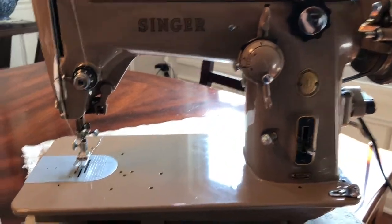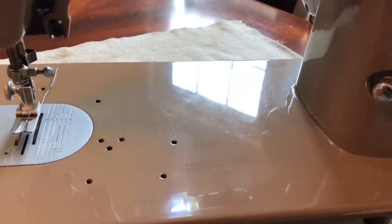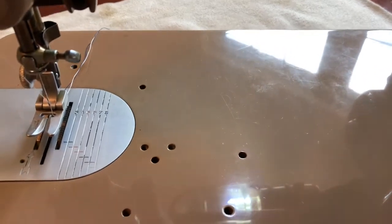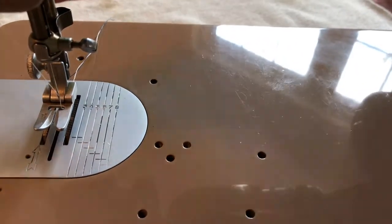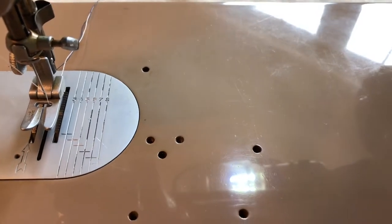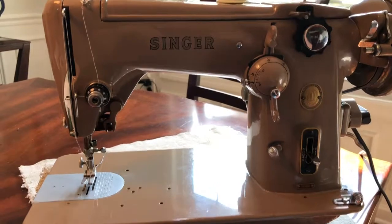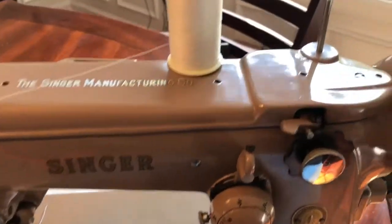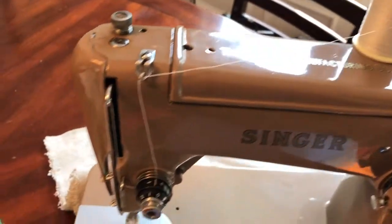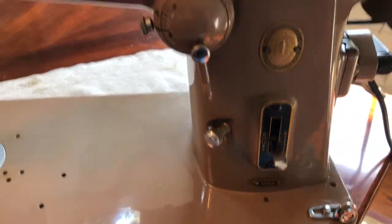You can see that the machine has got a good shine on it and some light scratches on the bed plate. I put a new bulb in there — an LED bulb — so you can see that it works. It's nice and bright and doesn't get hot. Good shine elsewhere on the machine. It's not in perfect shape but it's in good shape.